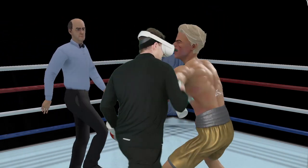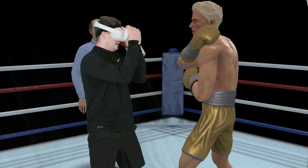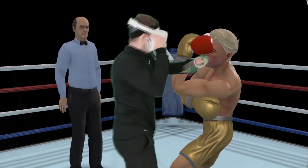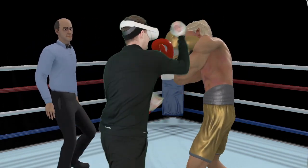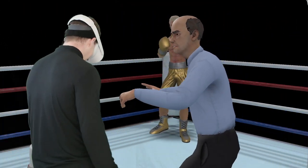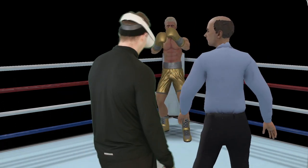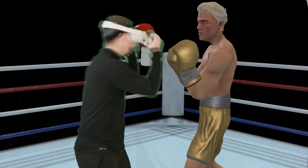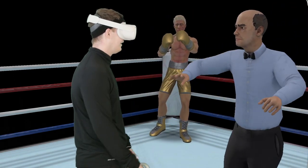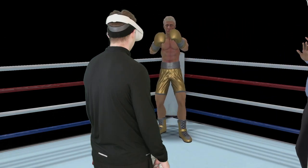We're going to stay in the pocket with some head movement. Wait for it, slip it, counter, get back. I'm very slow — I'm tired. Didn't wait for it that time.